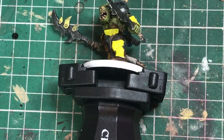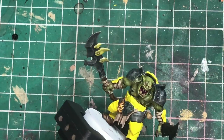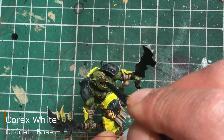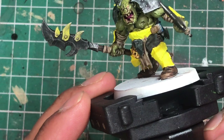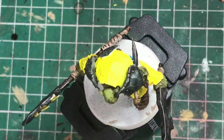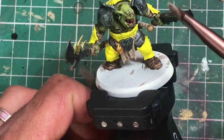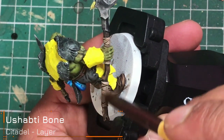If you want to be super daring, take a bit of Corax White and put a tiny dot on the red eye spot we did earlier. Then for the final step of this section, get some Ushabti Bone on a small dry brush — I've nicked one of my wife's angled makeup brushes which works well — and dry brush the strappings in Ushabti Bone.